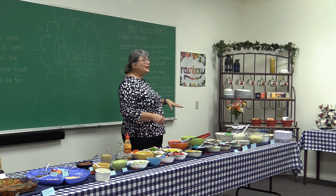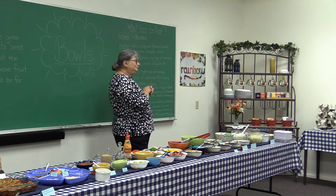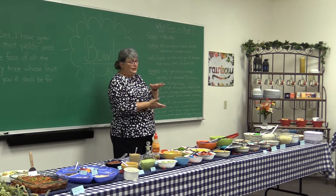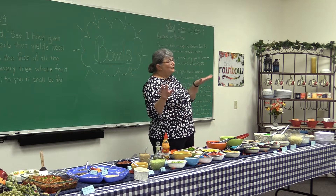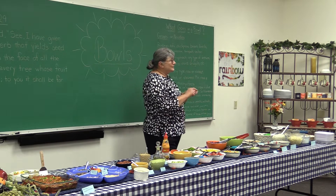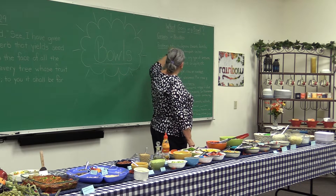Chickpeas are good protein sources too. You can also use proteins that come in a can — vegetable protein things — though I didn't put any of those out today because they aren't my favorite. But there is tempeh and seitan. Seitan is basically a gluten product. Tempeh is a little bit different; it has more grain in it. They're not my personal favorites either, but they are good protein sources if you like them.